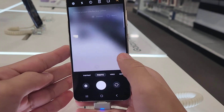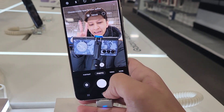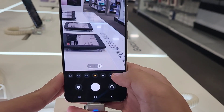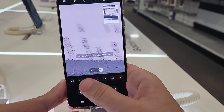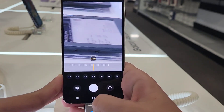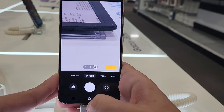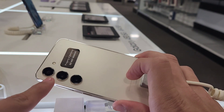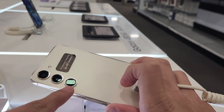Let me turn the camera on. Here I am, and guys you can zoom in three times and 30. That is humongous. Let's go back to one. This camera is performing pretty good — it has 50 megapixels, and the lenses are 50, 10, and 12 megapixels I think.